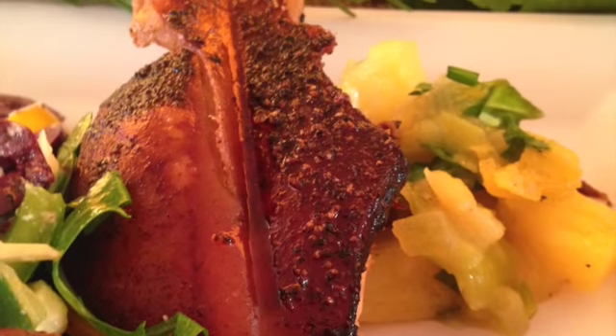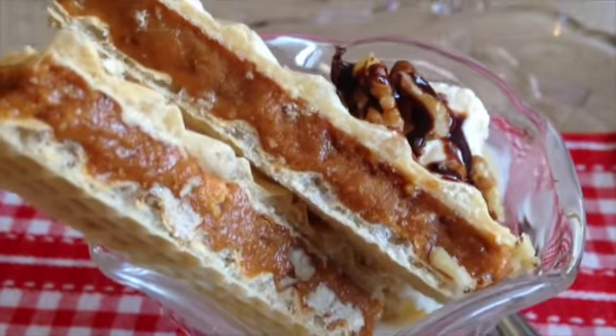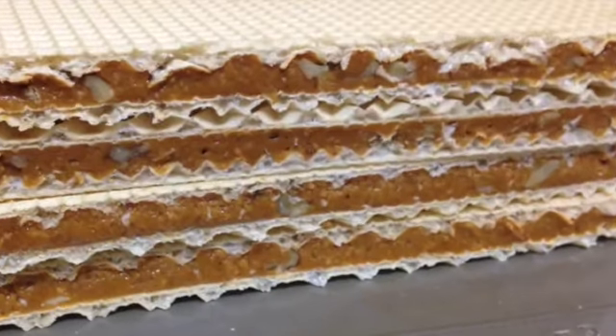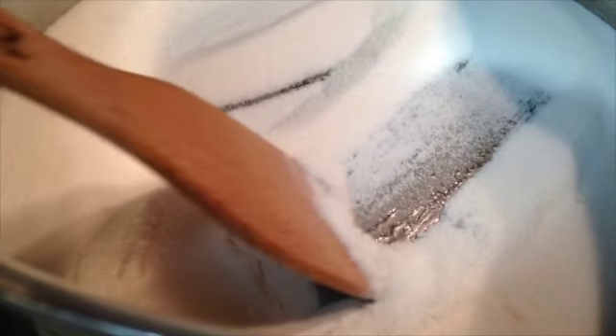I was asked to prepare a special dessert called caramel bars, and I want to share the recipe with you in a few easy steps. I want to show you how you too can make this dessert. We'll start by melting two cups of sugar on medium-high heat.